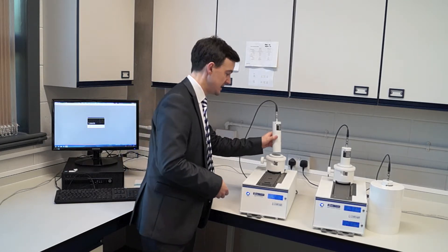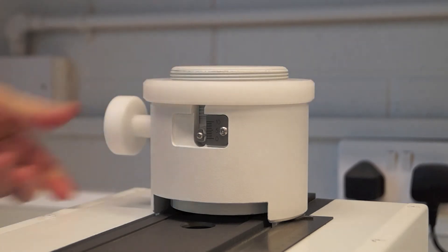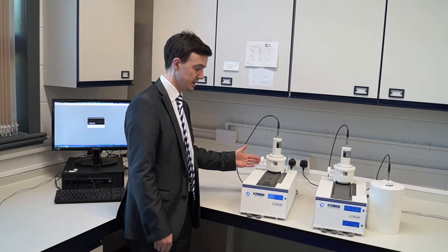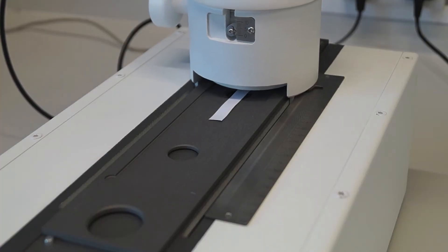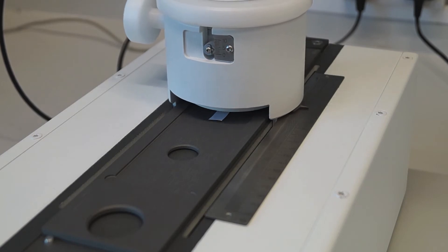The detector sits into a height-adjustable lead collimator. To adjust the height you simply turn the wheel, and to lock it into place you simply turn the wheel on the side here. The collimator is driven by a very smooth motor, which means the detector is going to go back and forth collecting data across your radio TLC strip.